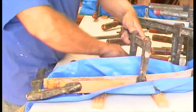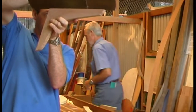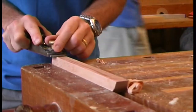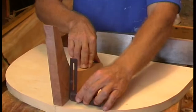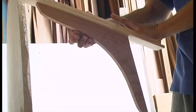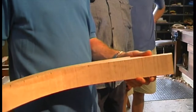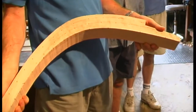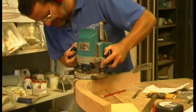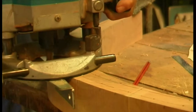Mark out the exact shape from your patterns or tracings. The transom knee has one leg planed dead square and straight to fit against the transom, and the other leg also dead square but planed to a very slight curve to fit the keel batten. When you mark out the stem knee, don't forget to mark the rabbet line and the back rabbet line, as well as any waterlines that cross it on both sides.